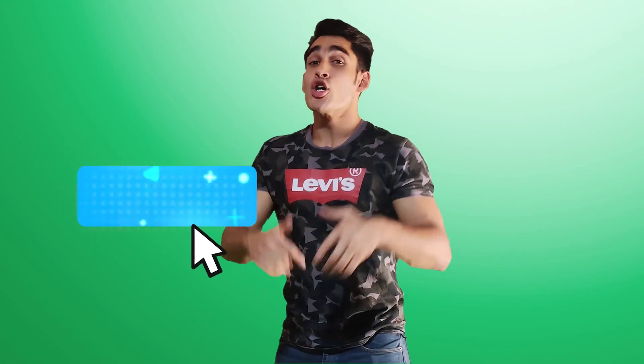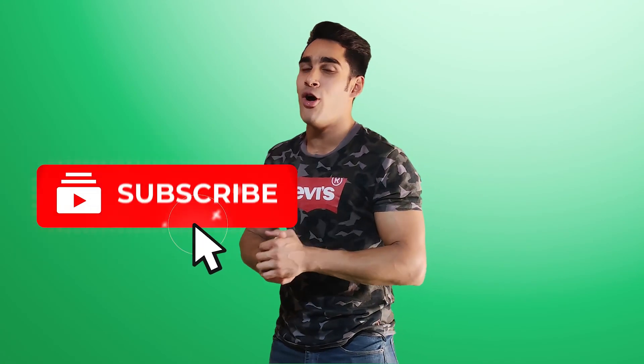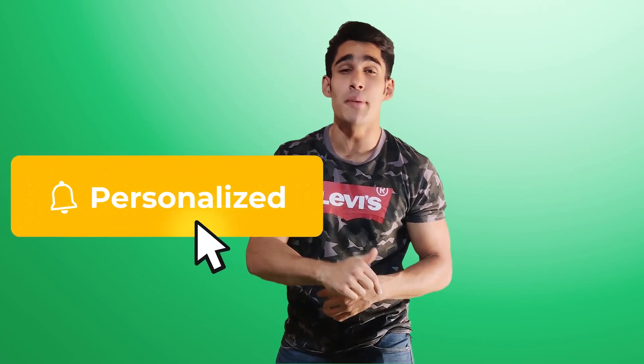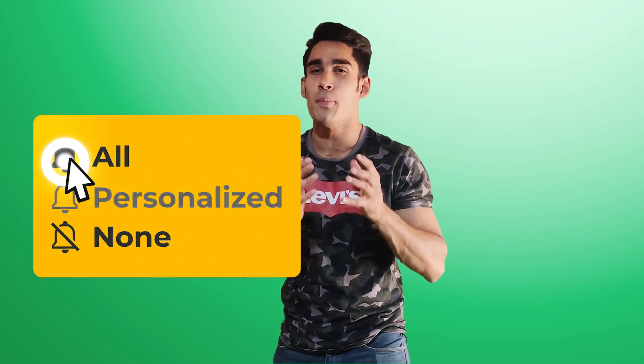And with that, I'm going to wrap up today's video. If you liked the video, please show some love by hitting the like button. Comment down below if you have any further queries, subscribe to the channel, and don't forget to press the notification bell.